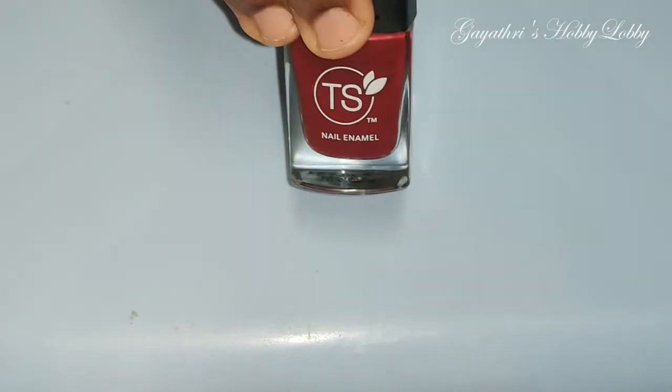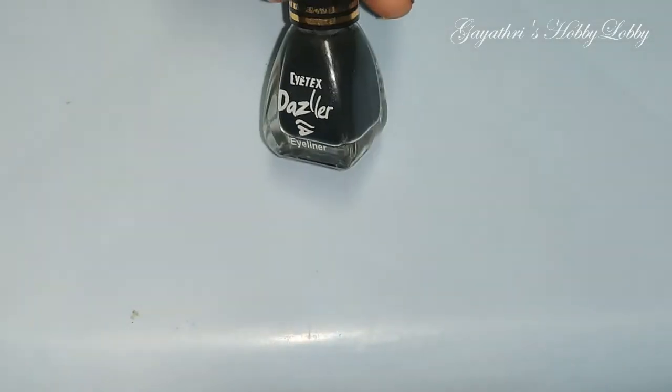I am going to choose the base coat. I am going to choose the red color. I am going to add the eyeliner to the design. I am going to add the base coat. Let's start with the dry color.